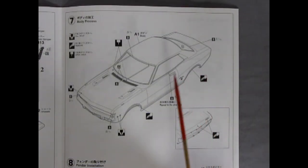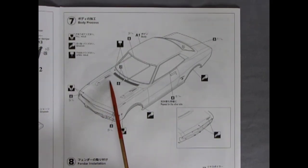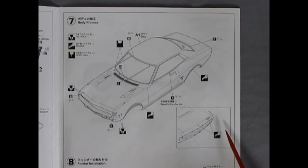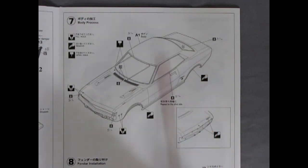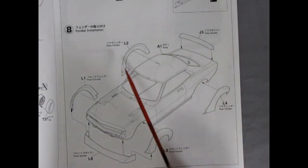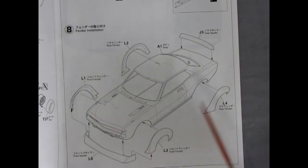Panel seven shows how to get the body prepped. First, open up holes for the windshield wipers. Then it says to remove the script and the trunk lid button, and fill up the holes in the side for the side marker lamps — you're preparing this for race day. Then the final preparation step is putting on your rear spoiler, rear fender flares, front fender flares, and front spoiler.